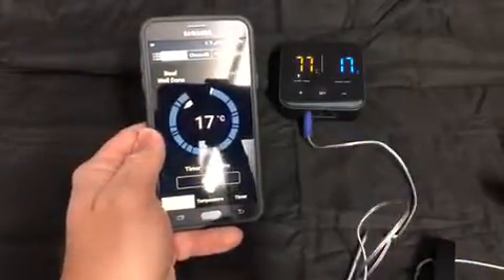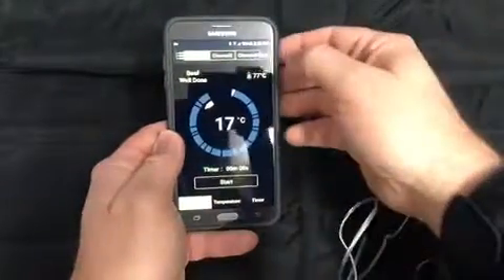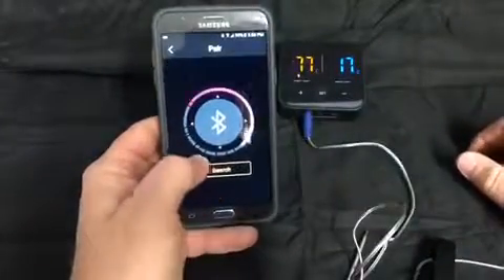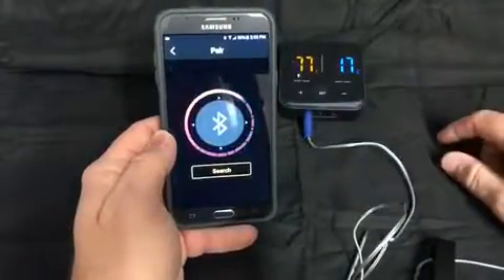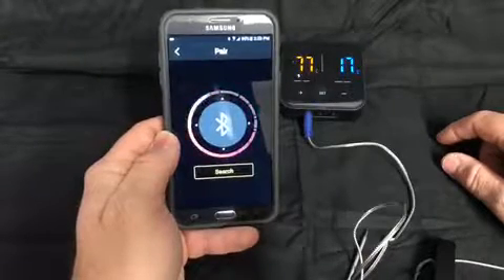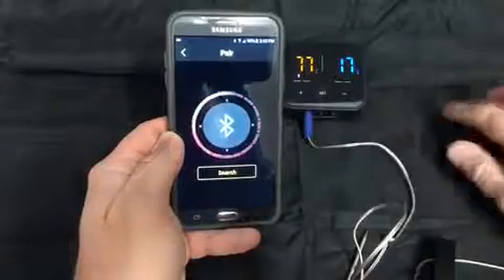Now that we've successfully got our app installed and we've allowed all our permissions for the app, you can hit the pair button up here at the upper right. We hit the search button and it'll begin searching for the device. It may take a few seconds to search, and then once it finds the device it will go back to the home screen.